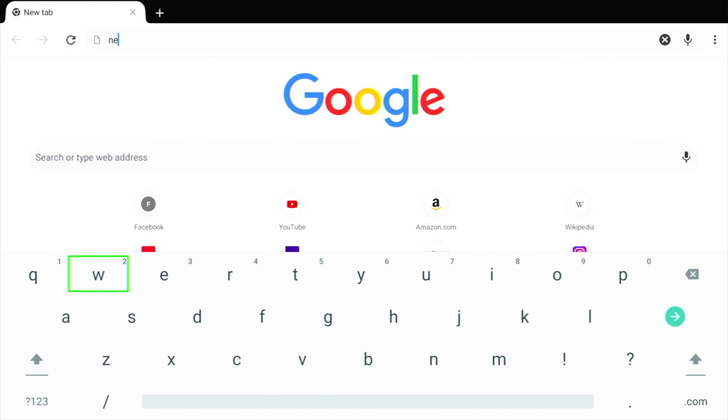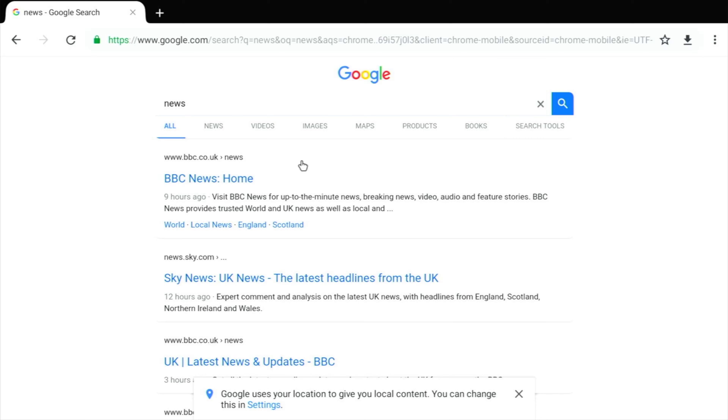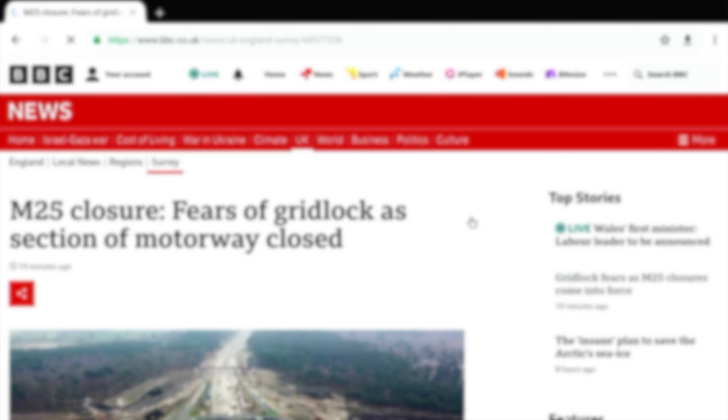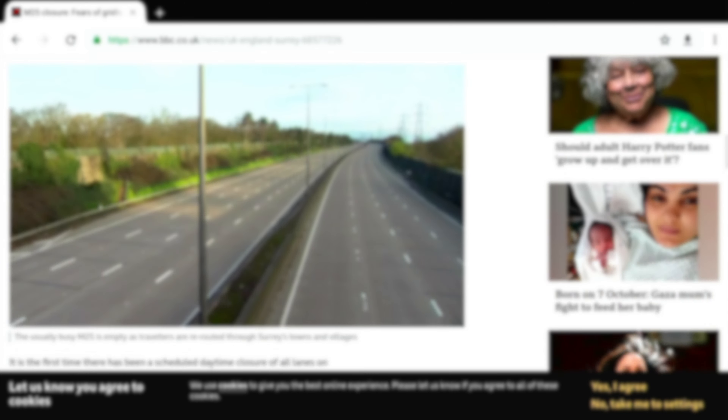Let's take a quick look at the internet browsing capabilities. Straight into Chrome, searching for news — I'll click the first link. To make browsing easier, just click the mouse toggle button on your remote and you'll get a little mouse hand on screen, so you can browse and click links just as you would on your computer.